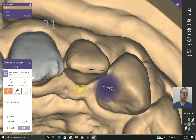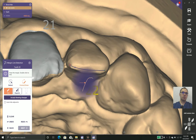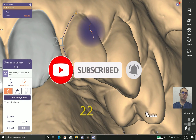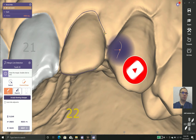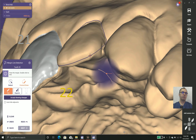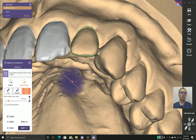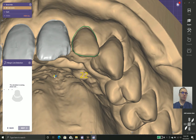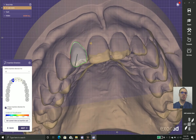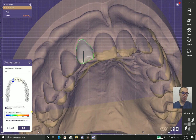Another important point: when placing margins on the incisal edge, don't go too far lingually. Going too far lingually creates a lip on the lingual surface, causing two problems. First, many milling machines can't mill that, which will have a tremendous effect on your final result. Second, it limits your insertion direction.